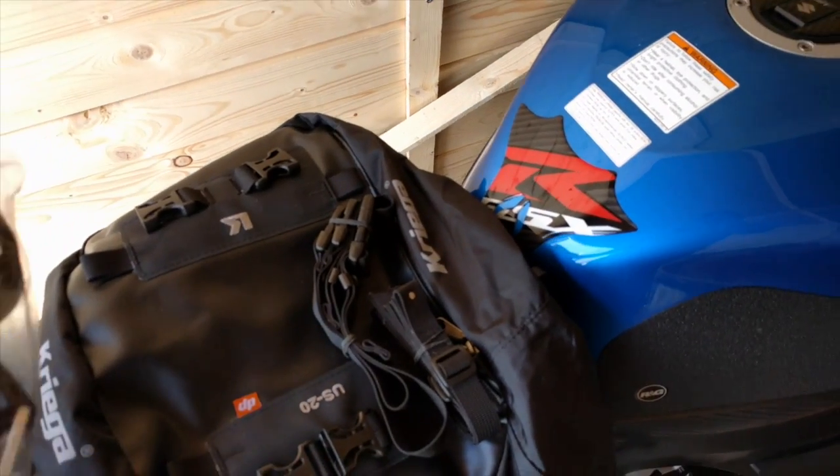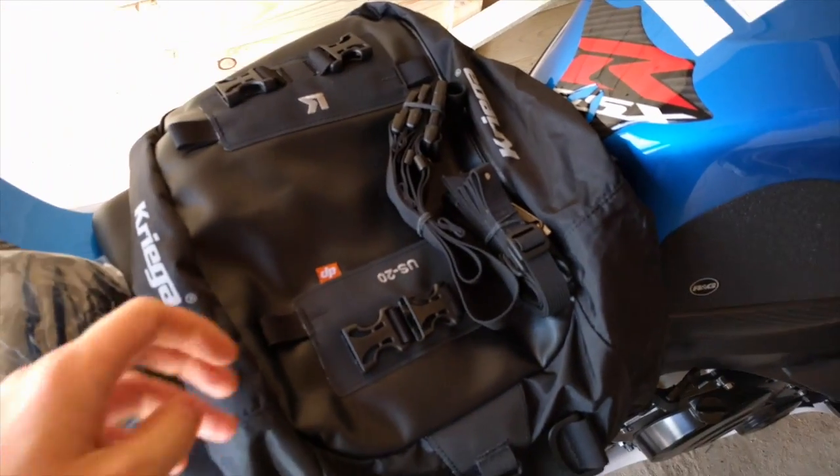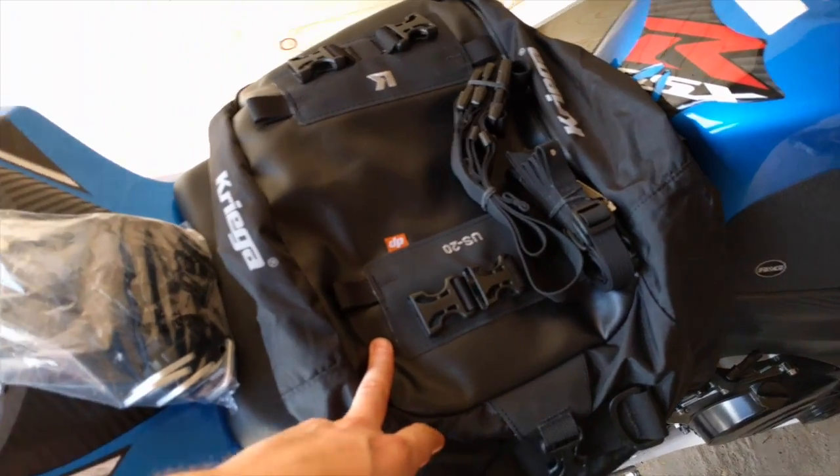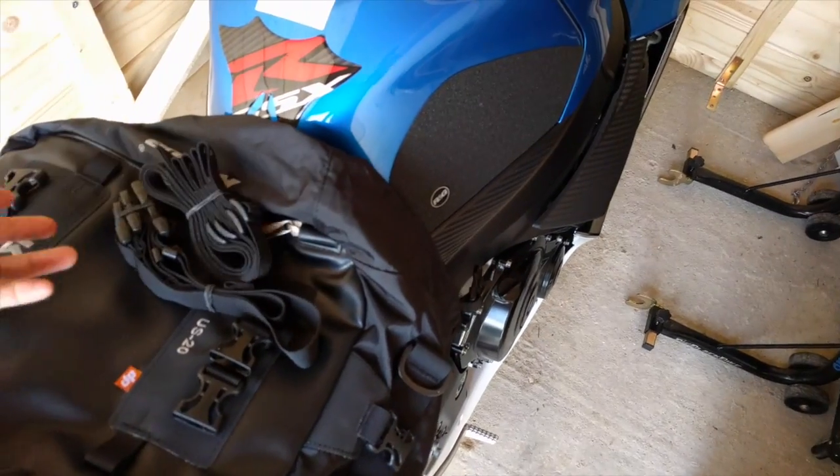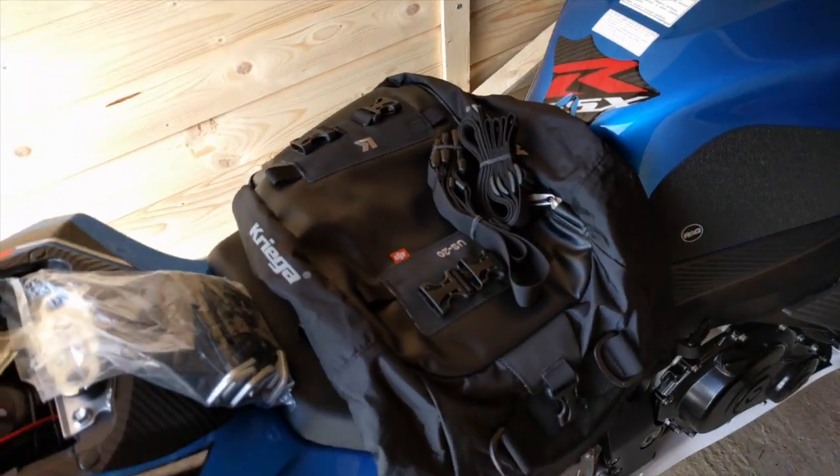I've just picked up this. This is the Eurus 20 Krieger tail bag, in preparation for a trip next week to Wales for the Mach 1 festival.